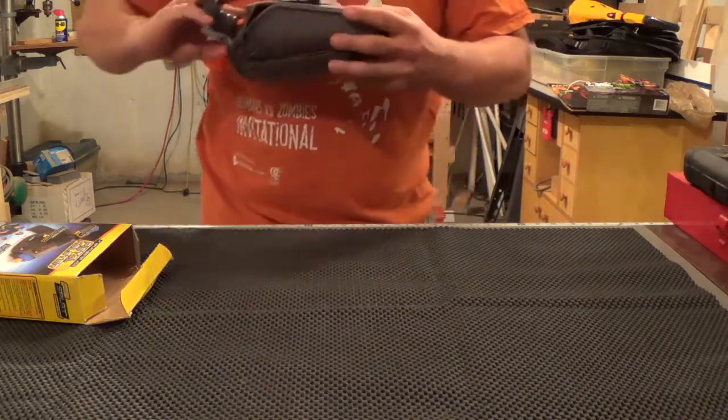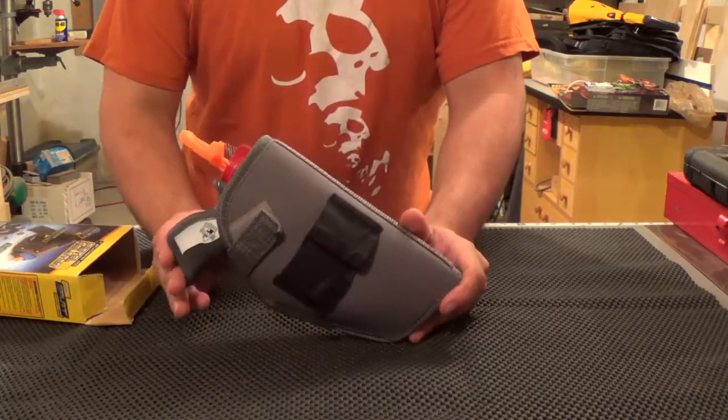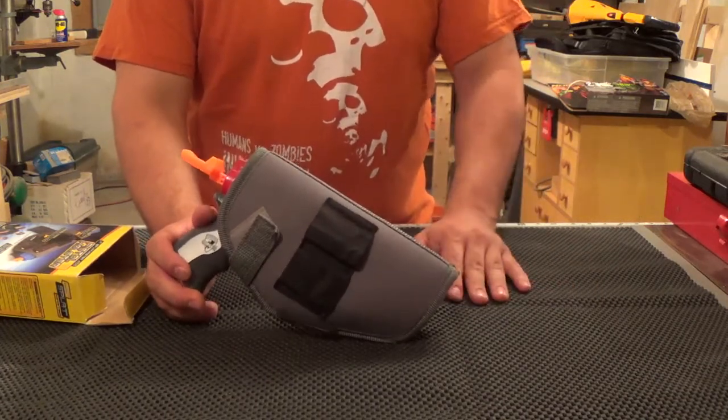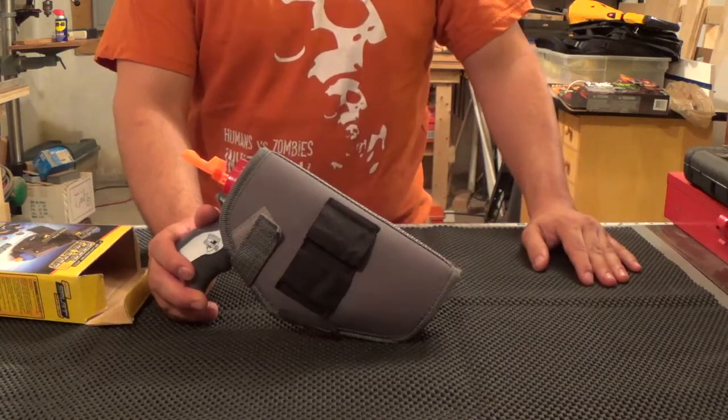Yeah, I think this is gonna be my new pistol holder for my HvZ events. That's about all I can say. If you can find these in the clearance section, I'd recommend picking them up — it's way cheaper than a duct tape holster.